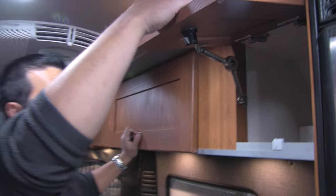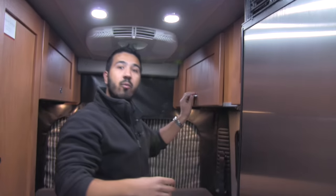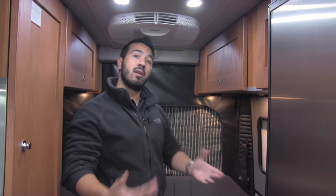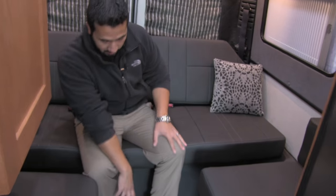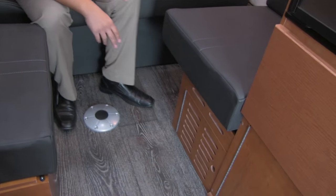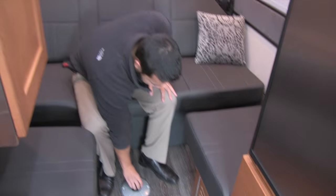This unit is equipped with a 200-watt solar panel up top. That way you can use the solar panel and it will help trickle charge your batteries. This is of course for our table right here — this just pops out nice and simple, easy to use.